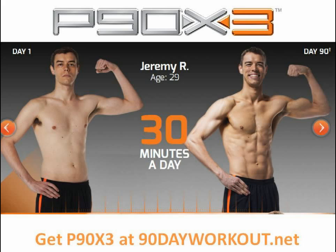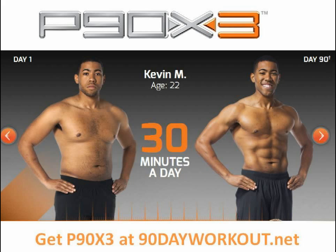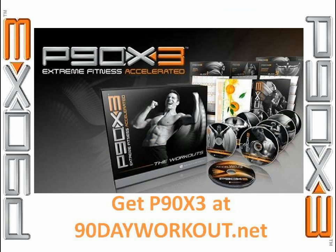And of course, at only 30 minutes, you can't beat that time commitment. Tomorrow brings Agility X, a brand new type of workout to the P90X series, so that should be interesting. If you're ready to get into the best shape of your life in just 30 minutes a day, take the X3 challenge yourself. Let's get started.